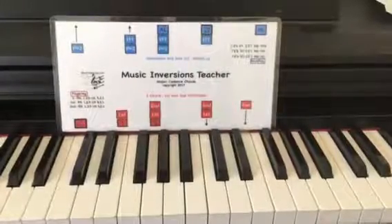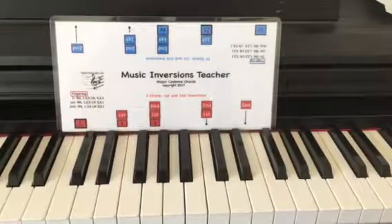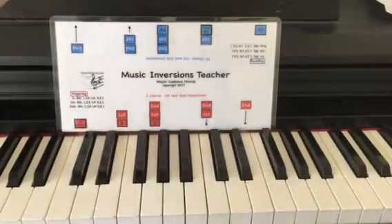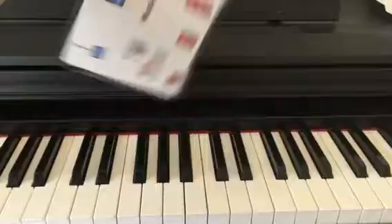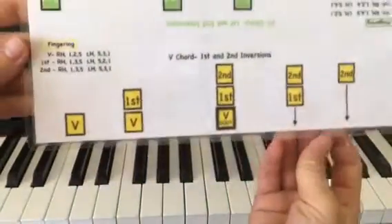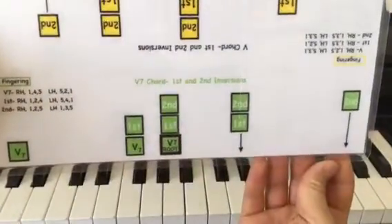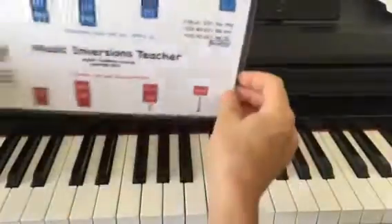I'd like to introduce you to this Music Inversions Teacher — it teaches the major cadence chords. It has the first and second inversions for the I chord, the IV chord, and on the back there's the V chord and the V7 chord. Here's how it works.